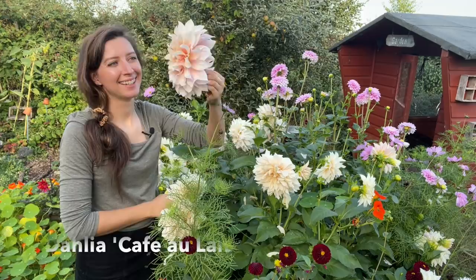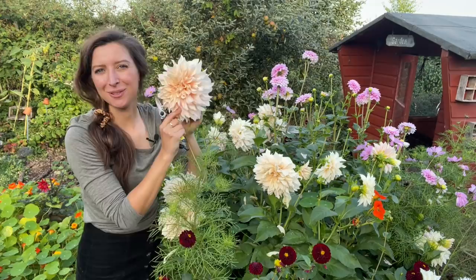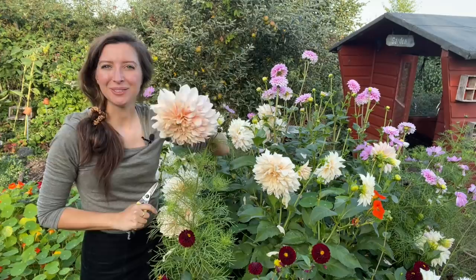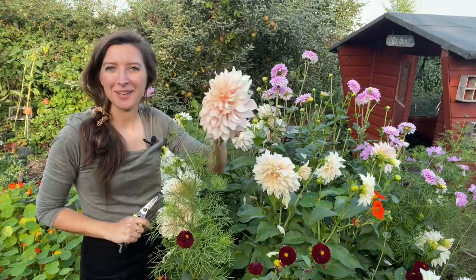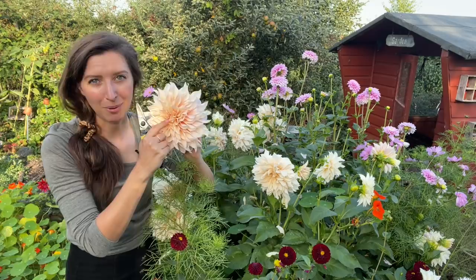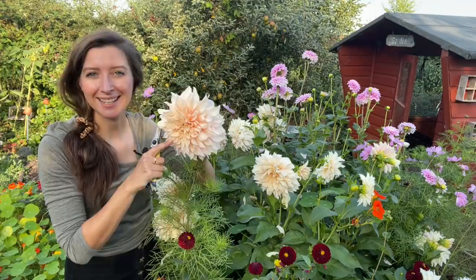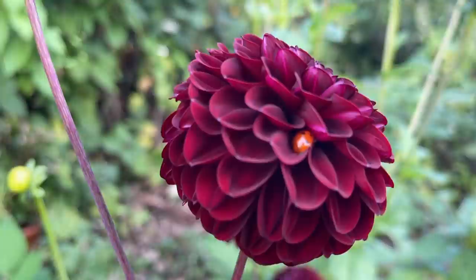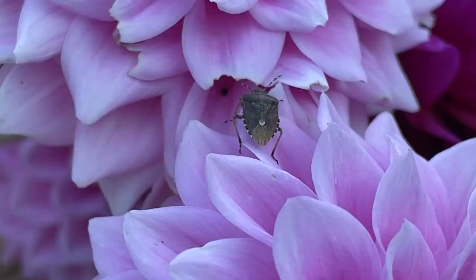The cafe au lait is such a gorgeous and well-known dahlia — really popular for wedding bouquets because of that gorgeous ivory color. Before you take any flowers home, you've got to do the flower shake! You never know what critters might come home with you — particularly this year I've got so many crickets in my dahlia patch. These types of dahlias aren't the best for pollinators because they have so many layers and insects find it difficult to reach the pollen. The single varieties are better for that. But insects still love to hide among those petals — I've even found a sleepy bee in one — earwigs, ants, beetles. So just give them a nice shake before you take them home.